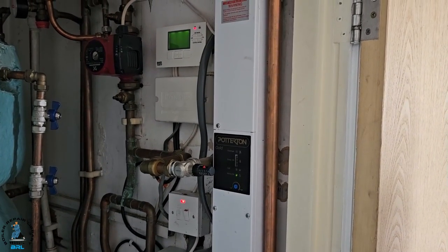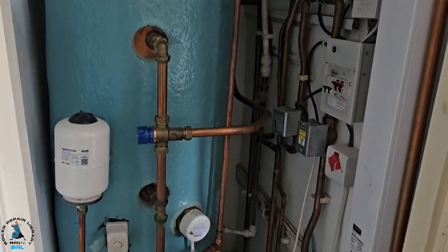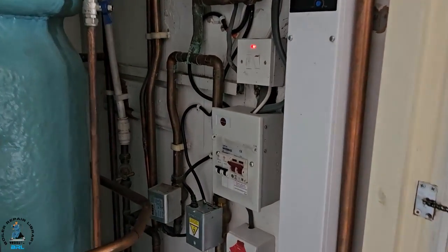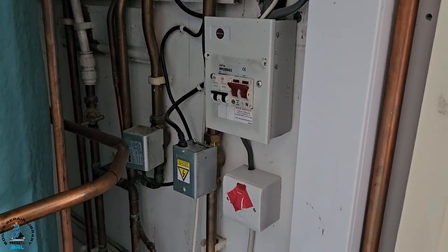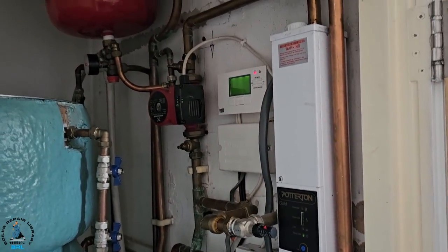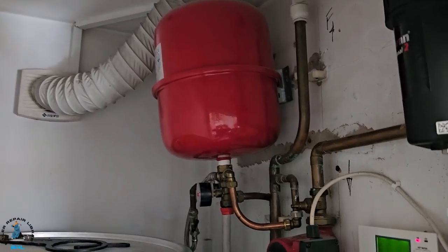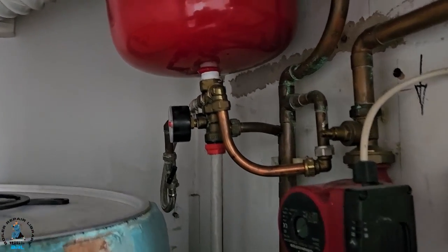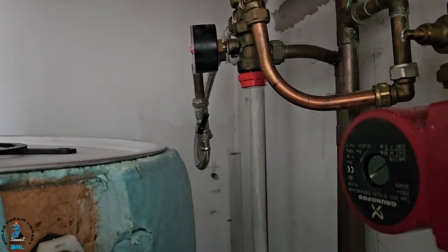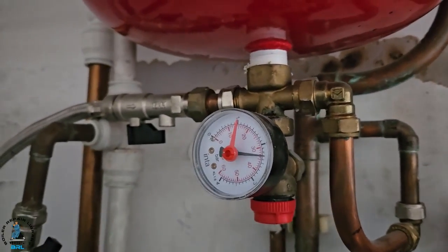In this Potterton Gold, it heats up this cylinder and also heats up the heating, so we've got two zone valves — that's an S-plan system. It's a fully pumped system and also a sealed system, because we've got that expansion vessel and pressure gauge. If you look closer you can see the filling loops are open and the pressure is quite high.